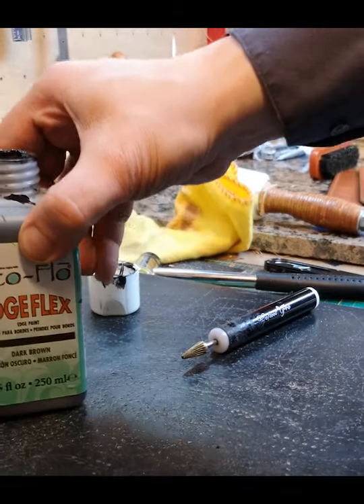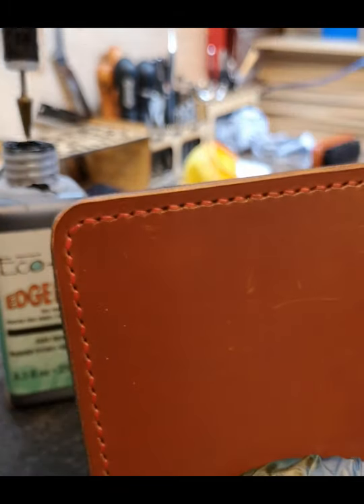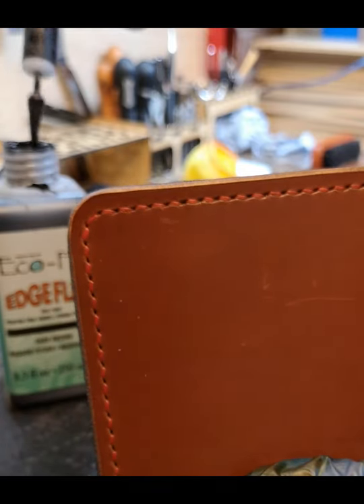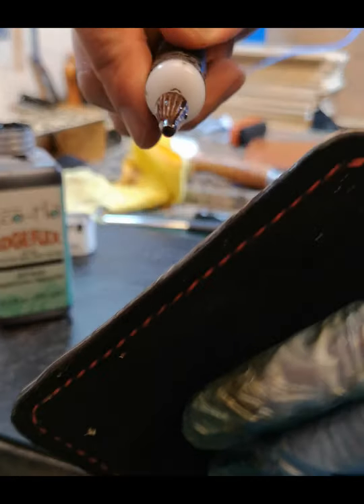We're going to use some EcoFlow edge flex around the outside. I've already beveled, burnished, and sanded the edge of this mouse mat. What we're going to do is roller the edge flex — the edge finish — onto the outside. This will be repeated a few times until we get the desired effect.